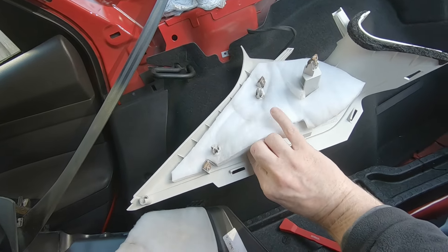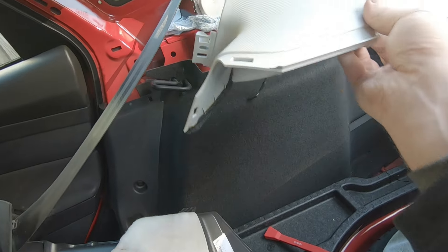Then the whole thing comes off. If you look at the back of it there are only clips. This piece of sound deadening on mine is soaking wet — that's where all the drips are coming from.